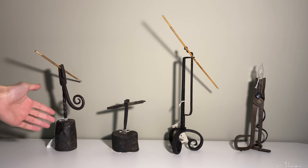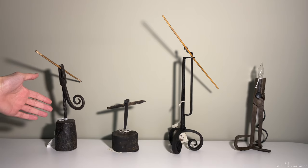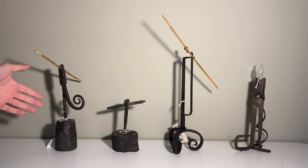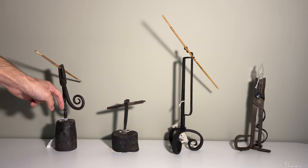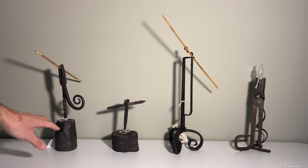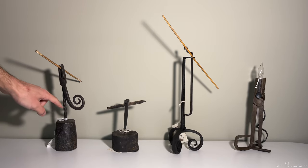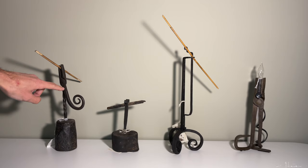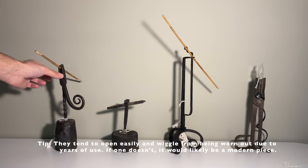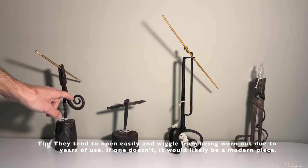Here we have an early 1700s Welsh rushlight. Sometimes people refer to them as rush nips or rushlight holders, and this one basically had the kind that's stuck in a wooden base. A lot of times these bases would rot away and they'd be replaced, and it's atypical to find one with the original base. The twisted stem is an earlier style, and this curl — known as a monkey tail — is a weight to keep this closed. When you see this style, it's typically Welsh.